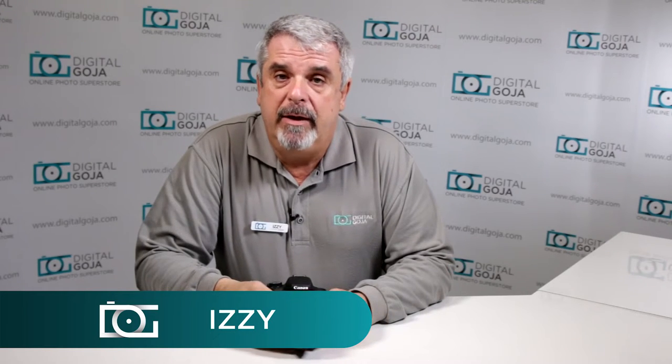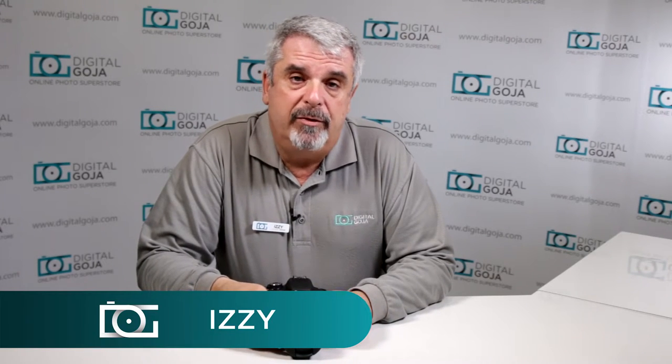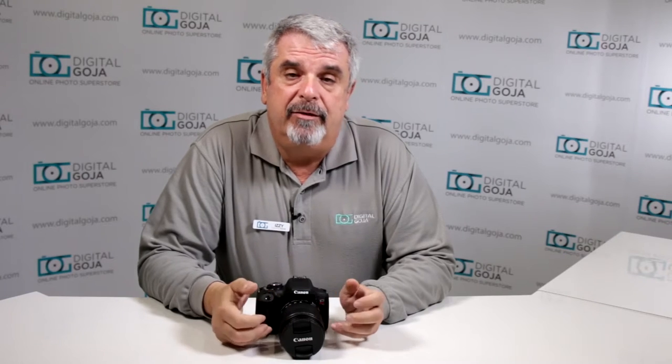Hi there, Izzy from Digital Goja showrooms. If this video is helpful to you, remember to click the like button underneath and subscribe to the channel for future sessions that are coming. Plus, if you have any questions or comments, make sure you leave them below so that we can get to them.